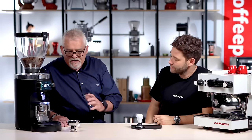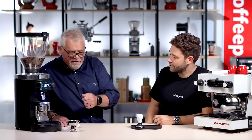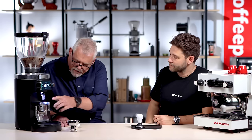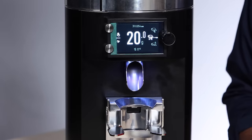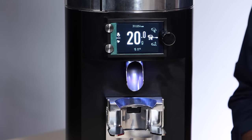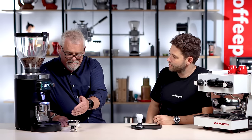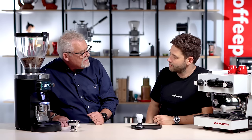Even if the portafilters are calibrated to the exact same weight, generally you're going to be using different sized baskets so the weight will be different. We have a little bit of variance in there that we can set so we know where that handle goes in and we'll get 20 or 21 grams as required. In this case we're going to run 20 in, 40 out. When it comes in, it's nice and fluffy and distributed perfectly into the center of the basket because we can adjust the position of the spout — bring it forward, bring it back, or put it dead in the center.